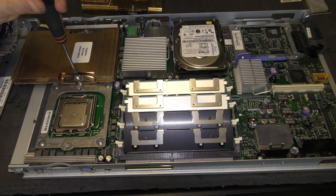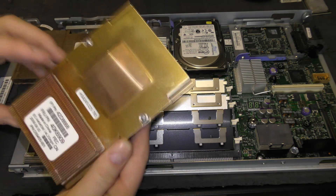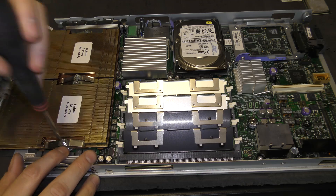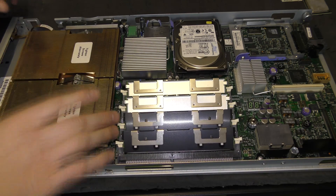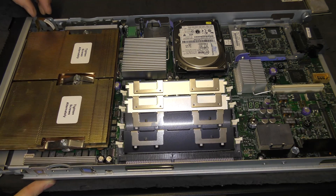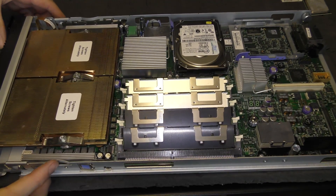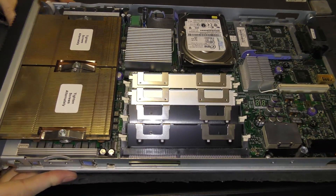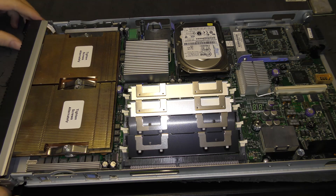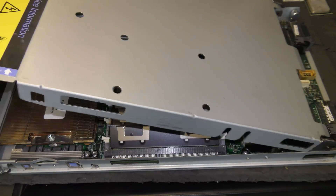These processors are great because there's a stop — you cannot over-tighten them; it just stops right there. Both heatsinks are in. I can now put the front of the server back. There's a tiny connector here for the buttons and the LED indicators, and I do not want to damage that. That little connector goes in like that, out of the way. Now I should have upgraded this server to faster CPUs. Putting the case back on.